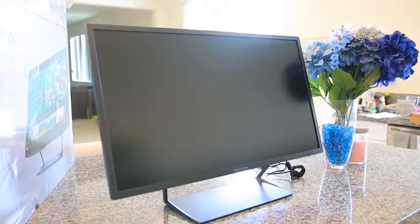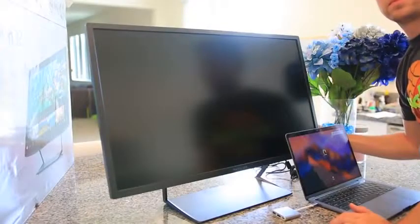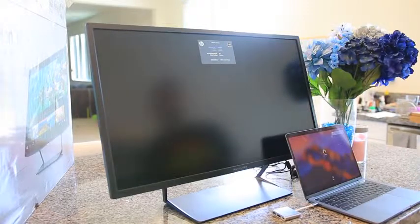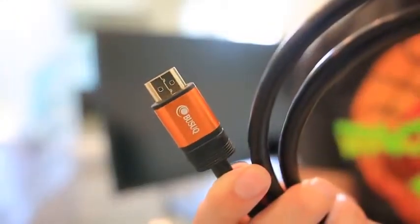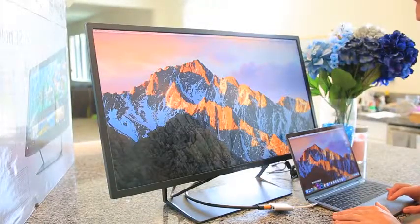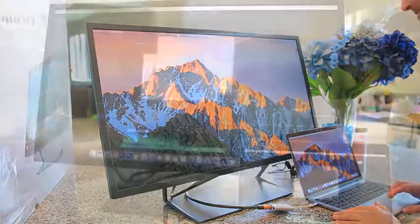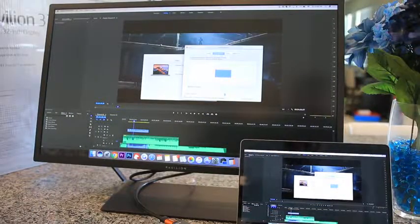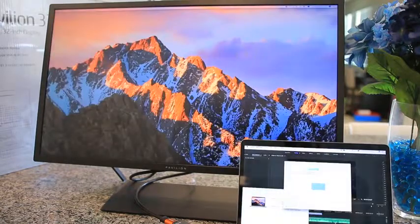Now that everything is out of the box, it's set up, it's propped up, it looks amazing. I'm going to take out my MacBook Pro and try to get these two connected. A great thing about the HP Pavilion 32 is that it plays well with Mac products. You don't need to worry about Mac products and non-Mac products not always working together. You can set it up in mirroring mode, so whatever's happening on your laptop, you can make it happen on the big screen, the HP Pavilion 32.